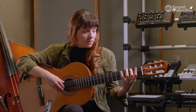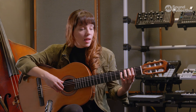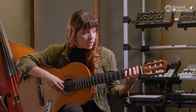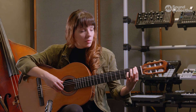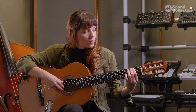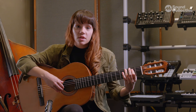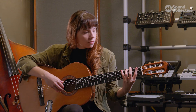Something I want to explain are the numbers of the left hand fingers. The index finger is going to be called finger number one. The middle finger is finger number two. The ring finger is finger number three, and the pinky is number four. So: one, two, three, four.